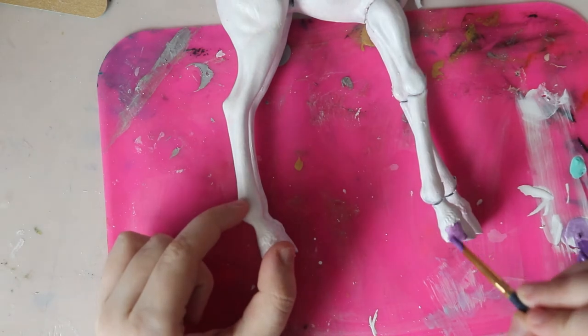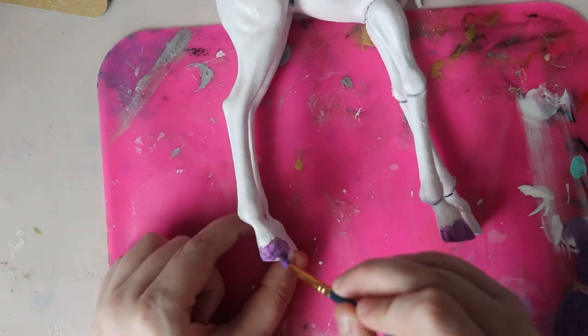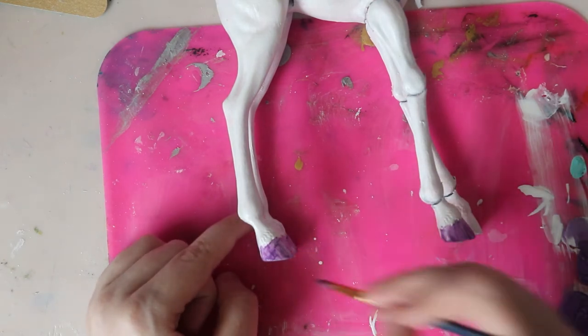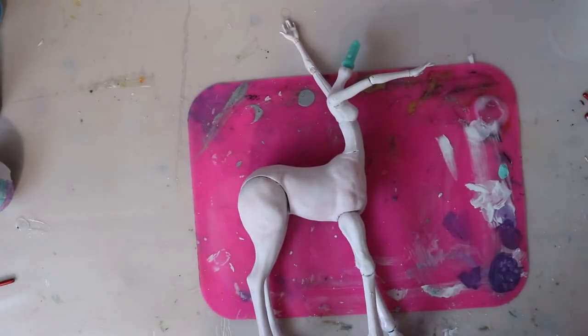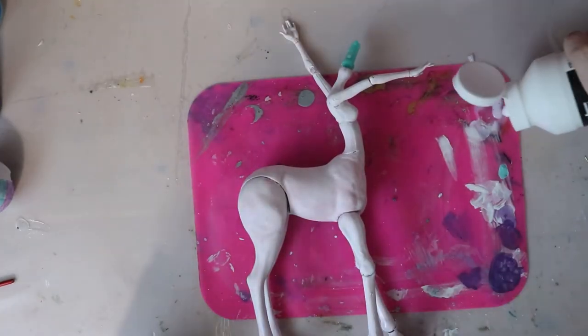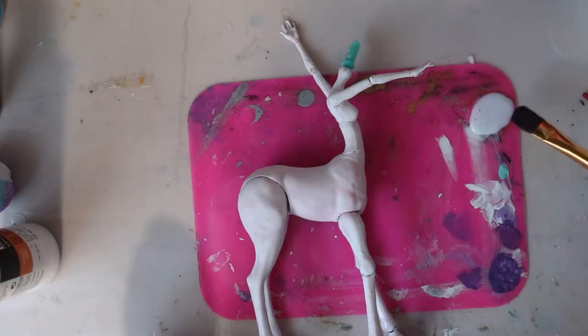I'm also going to paint her hooves with a dark metallic purple. Once everything is painted, I coat the whole body with three layers of Liquitex matte varnish, then two layers of Mr. Super Clear. I also seal the paint on her head.